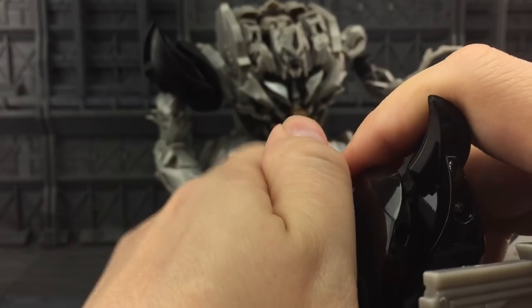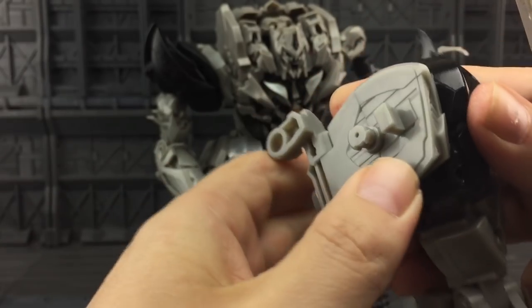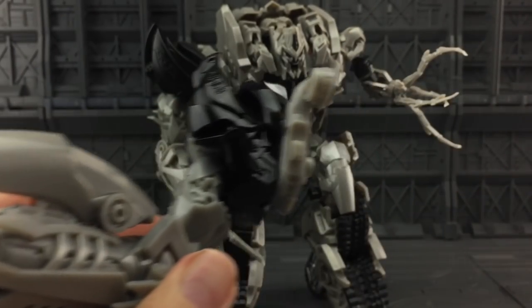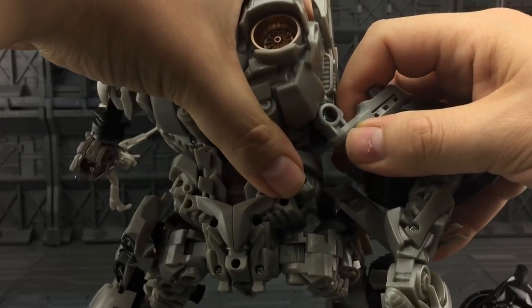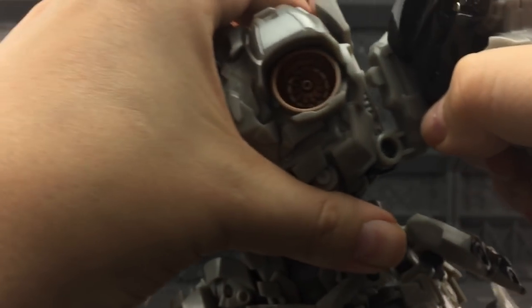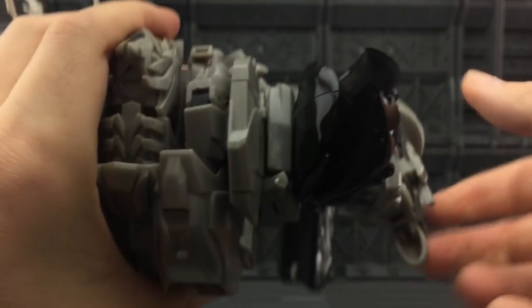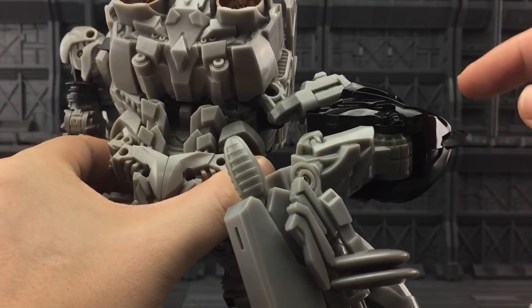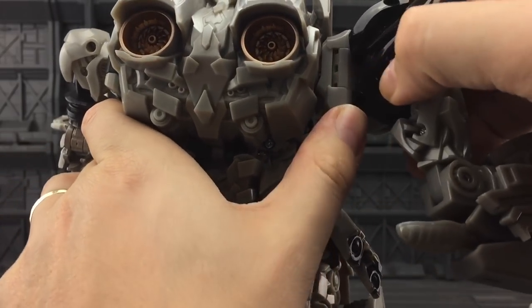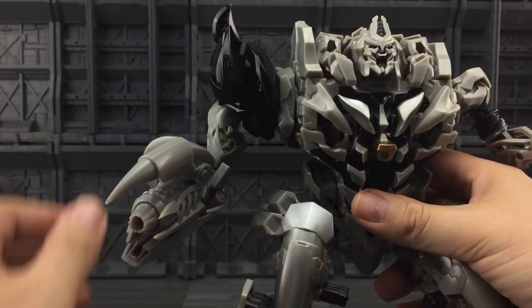The installation for this is exactly the same as the Dream Factory version — literally just unpeg and pull this peg off here, peg that on, plug that in, then bend the arm and that tabs in like so. To install this one it's exactly the same: tab it on, bend the arm, tab that in, bend it at this joint, and just plug that in. And there we have the arm installed.